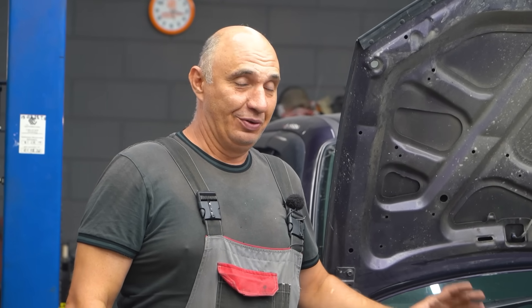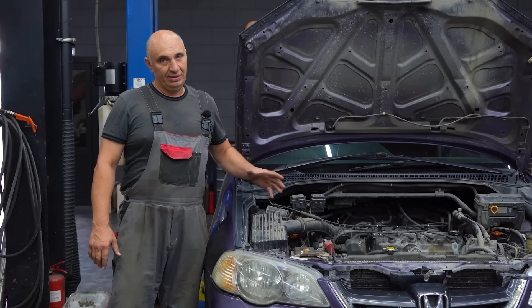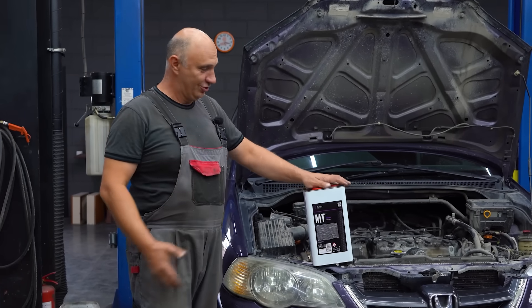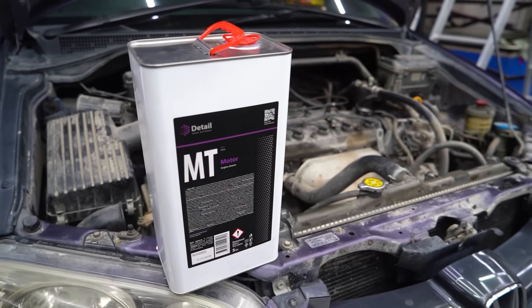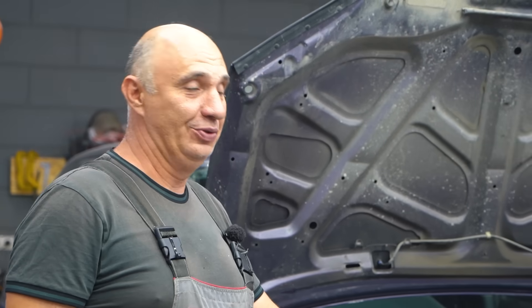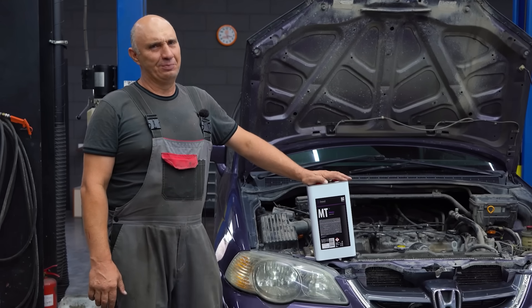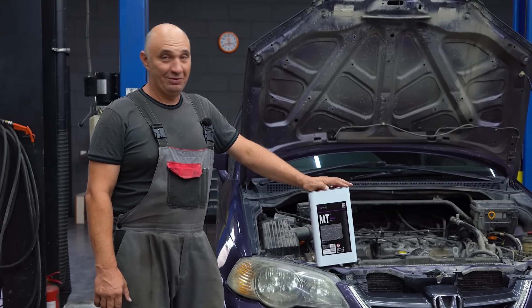Cleaning an engine on the outside — we all know what's used for that. There's a special compound you use to remove any sort of oil stains and super nasty filth. Right here I have got a can of engine bay cleaner. It can be used to clean an engine on the outside and make it look good as new. But can we use this very same compound to clean it on the inside? Well, let's find out.